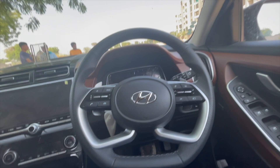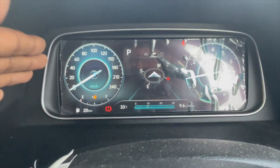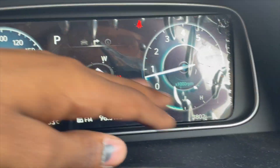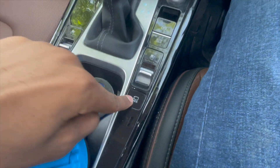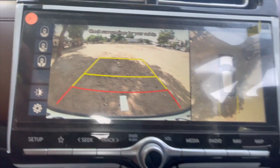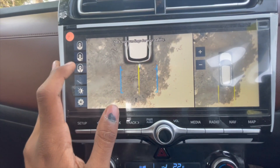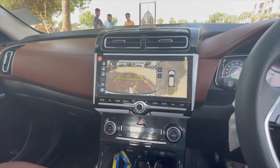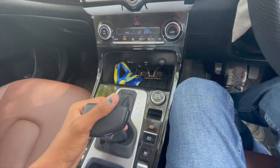Starting the car, we have a digital MID showing the speedometer and RPM meter. Going into reverse, we get the rear-view camera and a 360-degree view option. The 360-degree view covers different angles including the ORVM views. You can adjust brightness and settings. There are multiple drive modes available — sport mode and normal mode — which can be selected.